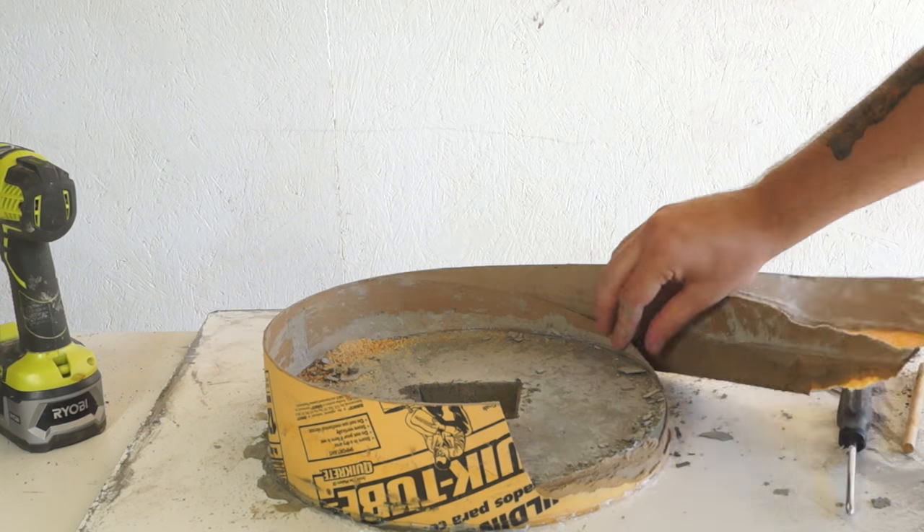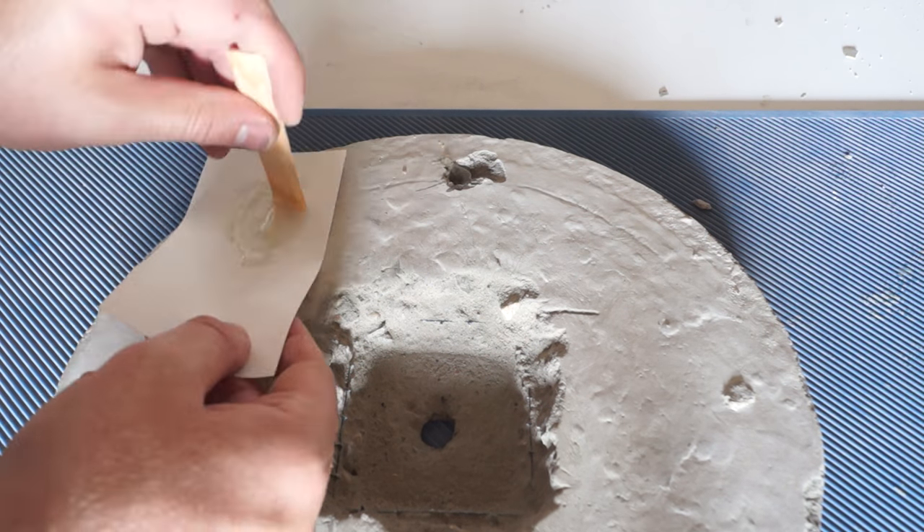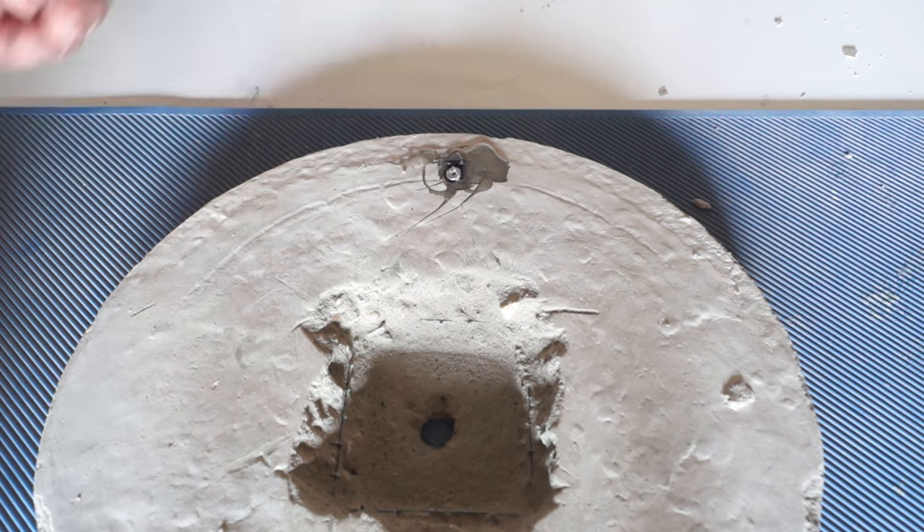Once I pulled off the mold, I went ahead and installed a hanger. I just drilled a hole and then filled it with epoxy, then put my little hanger in with a screw.